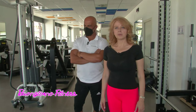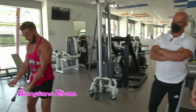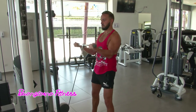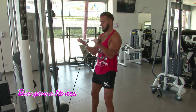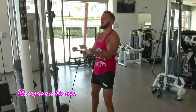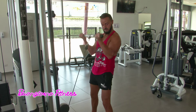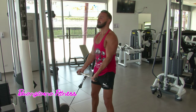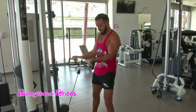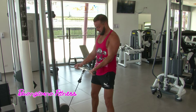Abbiamo cambiato macchina. Cosa sta facendo adesso Tyron? Lo stesso movimento con una macchina diversa, con un cavo, dove sta sempre riscaldando i suoi bicipiti per successivamente aumentare ulteriormente i carichi. Cosa cambia tra i due tipi di esercizi? Non cambia moltissimo, è un esercizio più tranquillo da fare se non si ha a disposizione un bilanciere. Quindi l'alternativa per riscaldarsi, Tyron la usa con un cavo e una bacchetta.